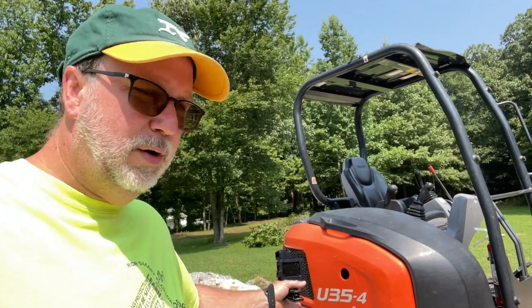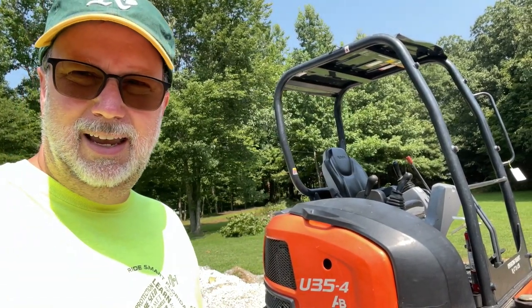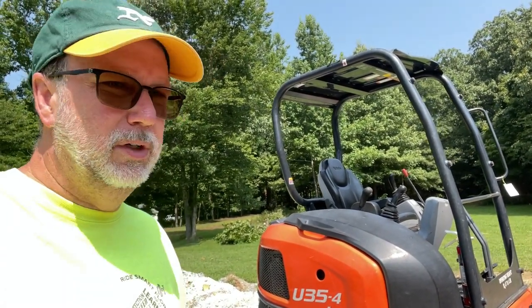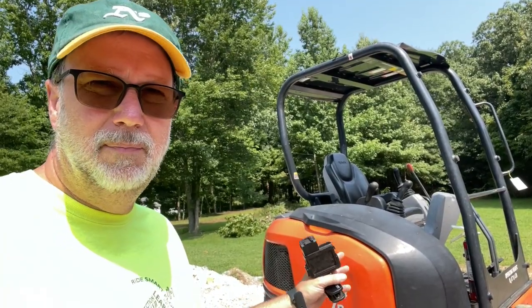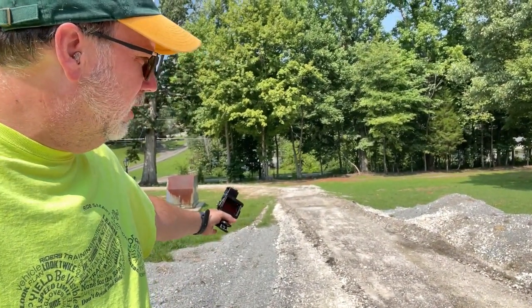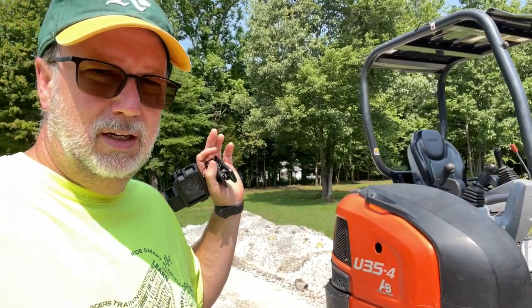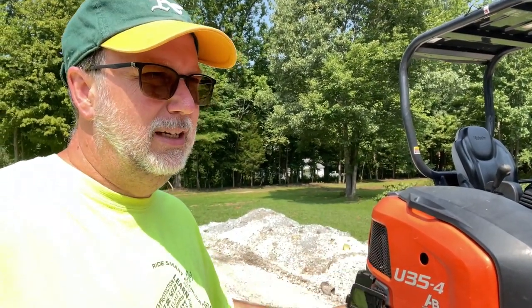We've got our Kubota U-35 here today. Got it for the weekend and going to get some work done. We've got some trees to take down, some stumps to dig up, and the driveway here that we're going to be continuing to basically dig out all of the gravel. Get done what we can with this Mini X this weekend.